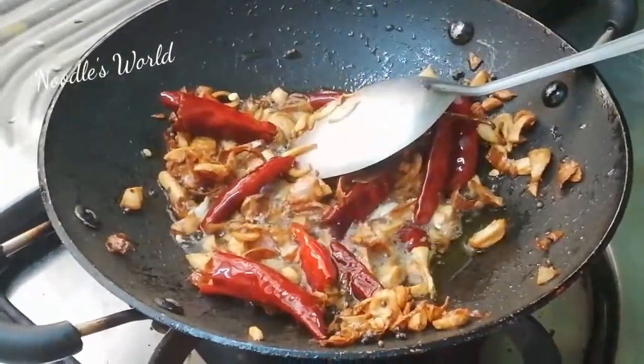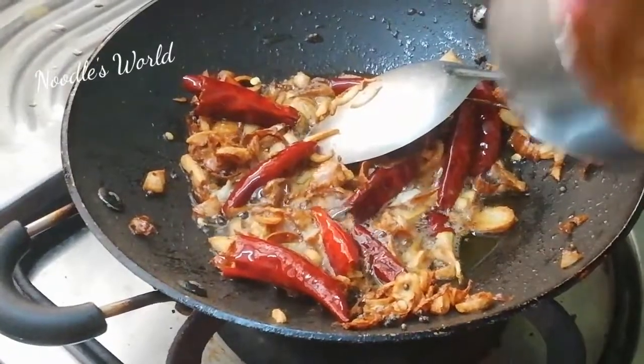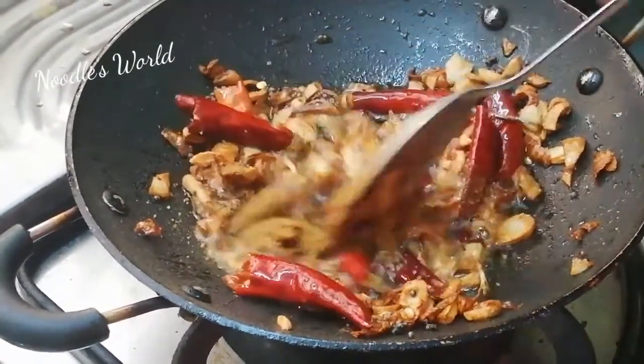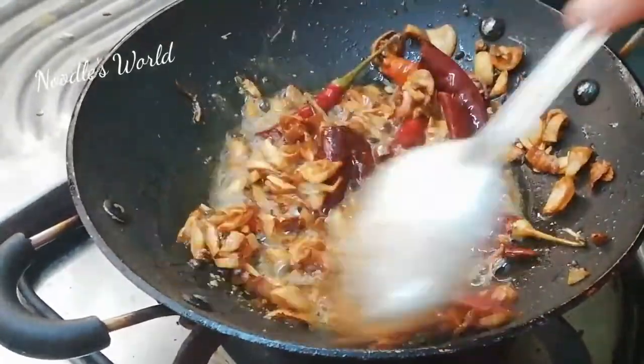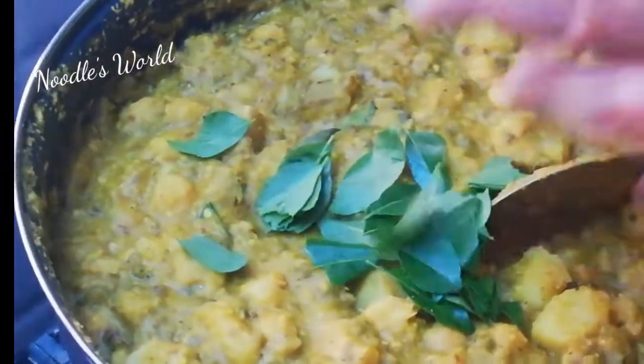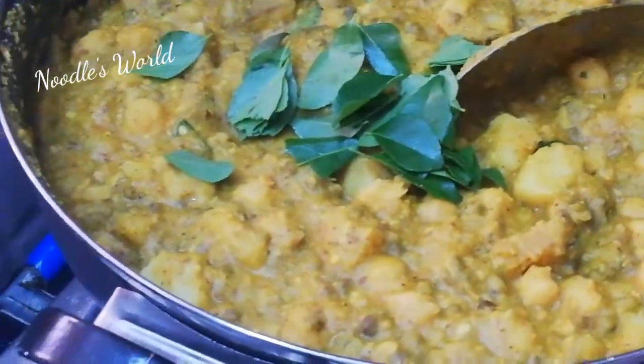We have to cut the pan in the action water. We have to cut the pan in the pan. Now the pan is ready.